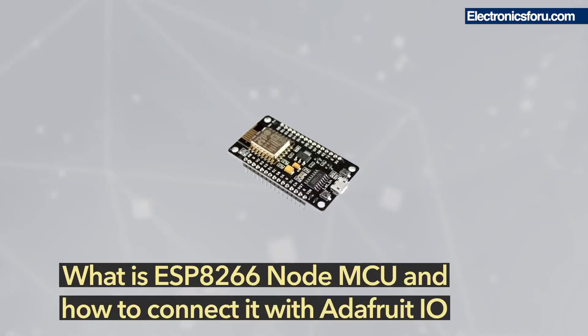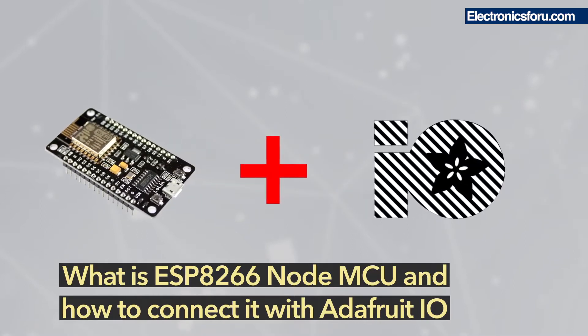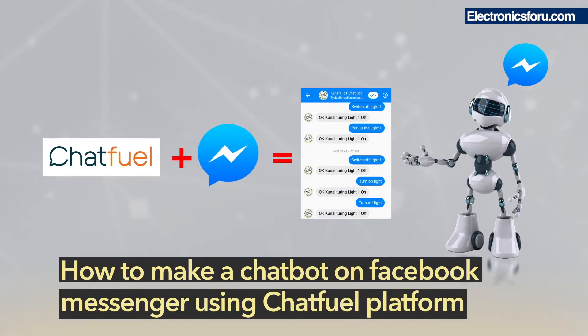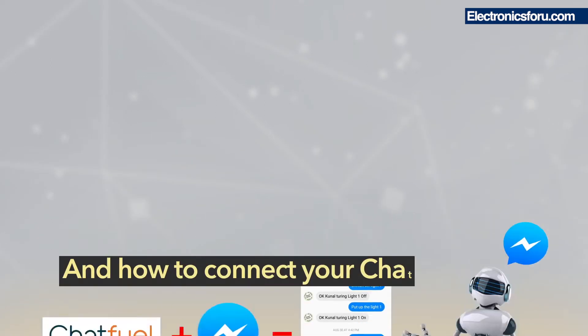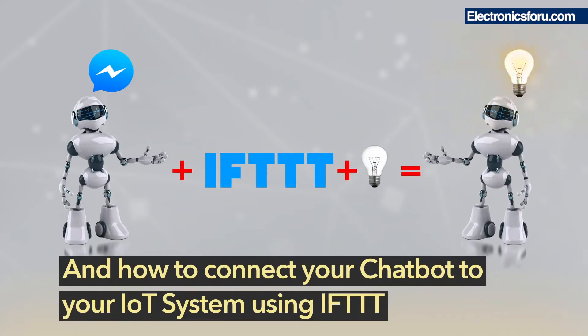You'll learn what ESP8266 NodeMCU is and how to connect it with AdafruitIO, how to make a chatbot on Facebook Messenger using the Chatfuel platform, and how to connect your chatbot to your IoT system using IFTTT.